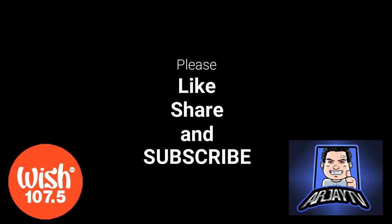Kung nagustuhan nyo ang video mga wishers, please like, share, and subscribe. Just click here. Thank you!